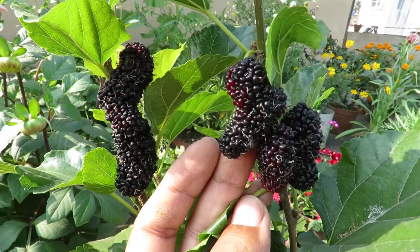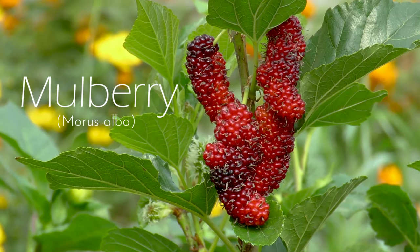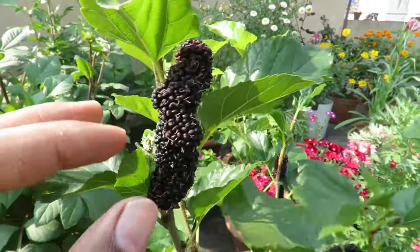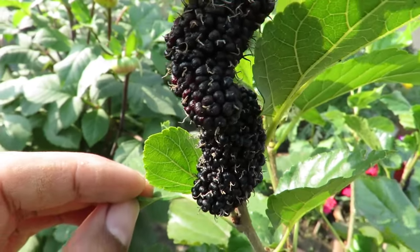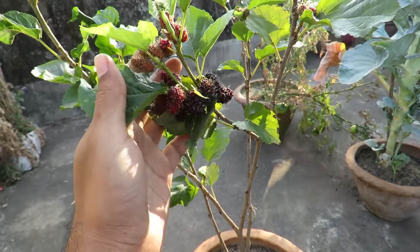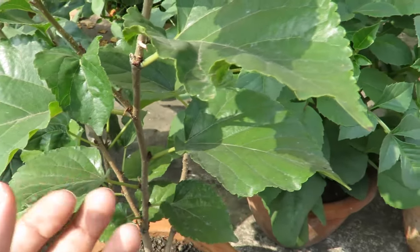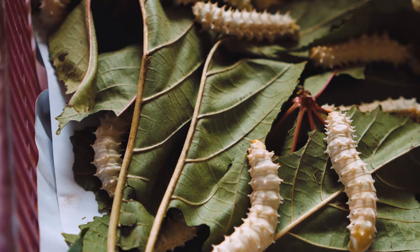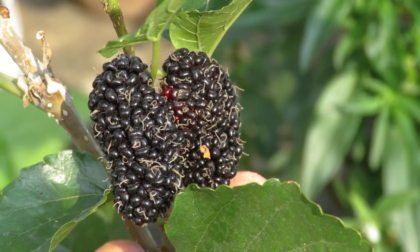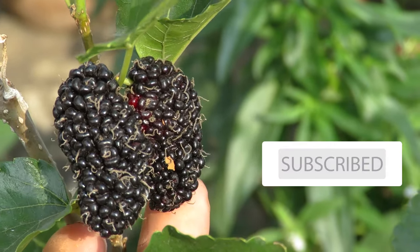Hello everyone, welcome to my channel. In this video I will be talking about growing mulberries. Mulberry, also known as shah toot or toot, is a fruiting tree that grows quite big if you plant them in the ground, and they live for many many years. But you can also grow them in containers quite easily. Mulberry is a very important tree as it is a big part of sericulture — commercially the mulberry trees are used for silk production as the mulberry leaves are the food source of silkworms.